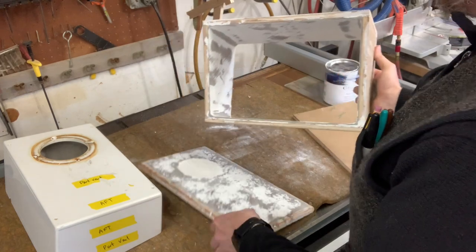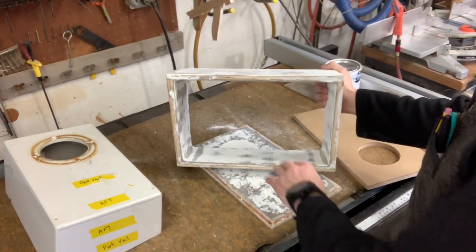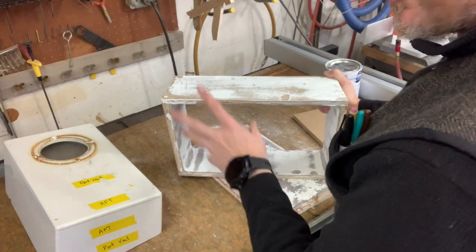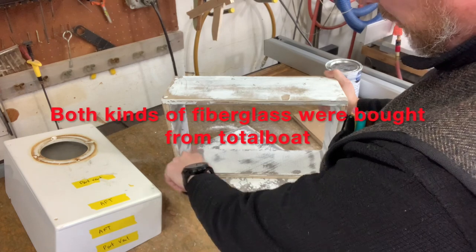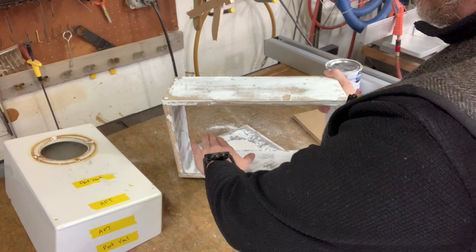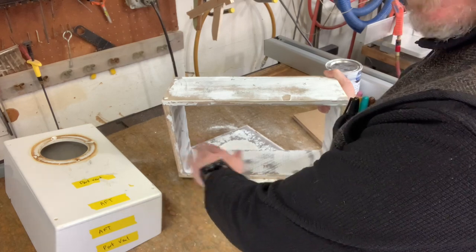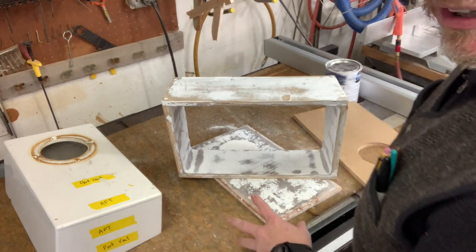As far as the box goes, what y'all missed was I went in and did two layers: one chop strand matting, one 1708, and then the same — both chop strand and 1708 — for tabbing. So each one of these corners is tabbed from about here to here, same over here. It was chop strand matting, then chop strand tabbing, then 1708, and then 1708 tabbing on top of that, and sealed it all down.